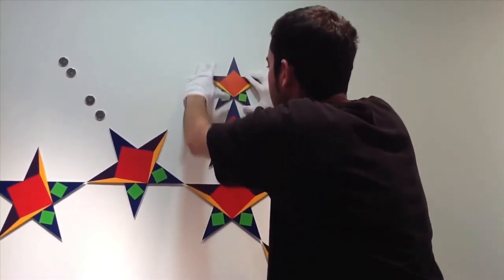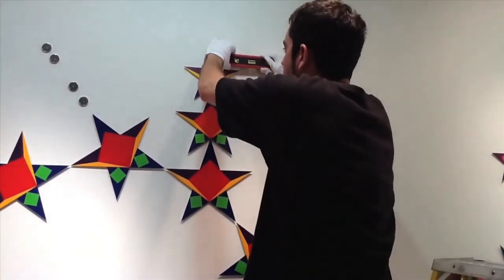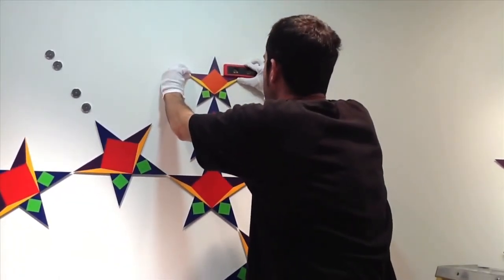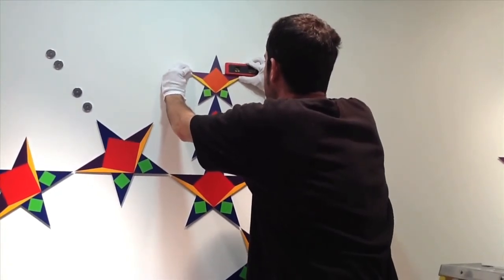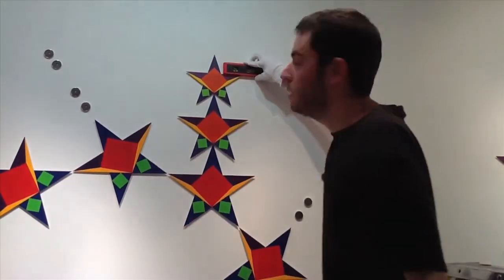There is a 2.5 millimeter gap between the stars, so you have some safety room. You will feel it click onto the magnet. Make sure it's correctly on the wall before taking your hands off of it. It should be exactly parallel with the wall. Take your level and make sure the star is level.